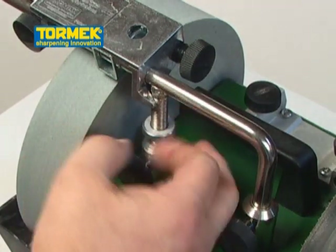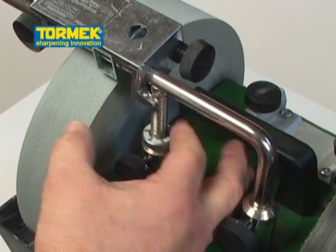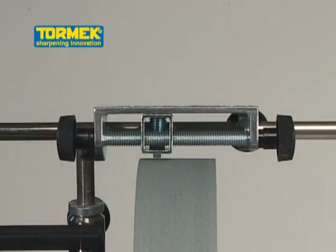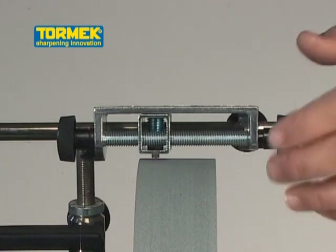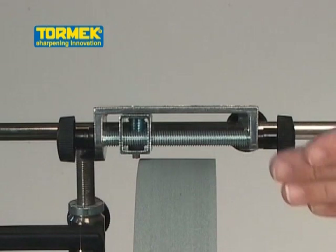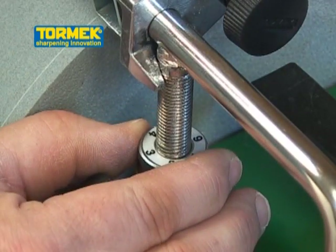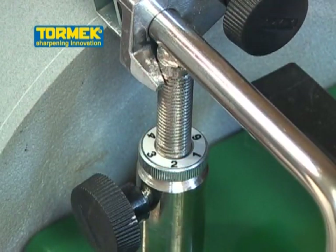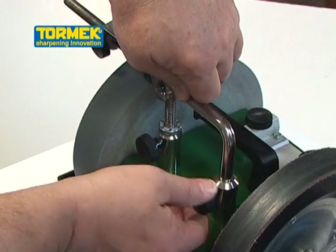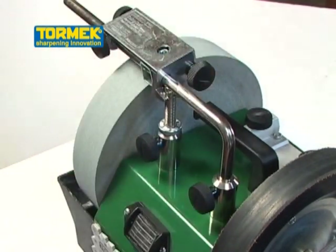Spin the micro-adjusting thumb wheel down until it contacts the mounting sleeve and then just a touch more. Turn the feed screw until the diamond cutting tip is off the surface. Raise the micro-adjusting thumb wheel up from one-sixth to one-half turn. Push down on the Universal Support until it rests on the micro-adjusting thumb wheel and lock into position.